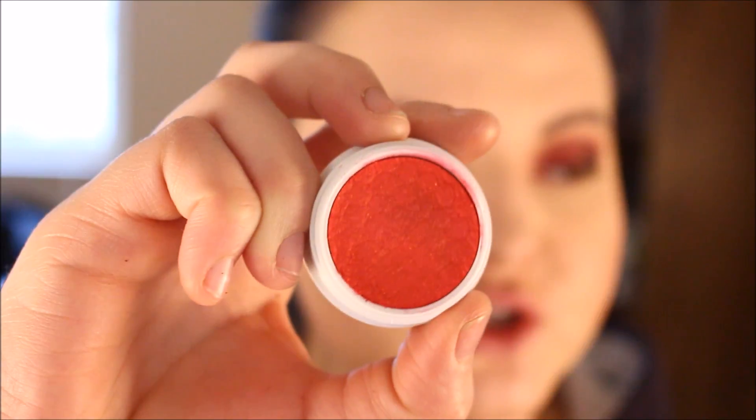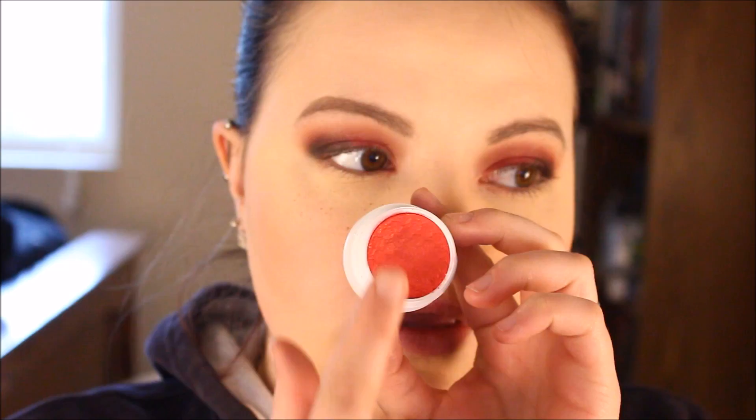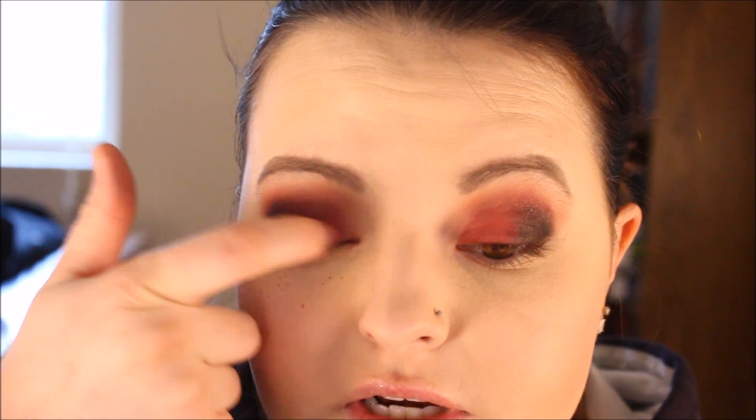Now, I'm going to take my ColourPop Super Shock Pressed Pigment in the shade Erotic. I'm actually just going to use my finger to apply this one. And I'm going to lay that down on top of the Venetian Red.